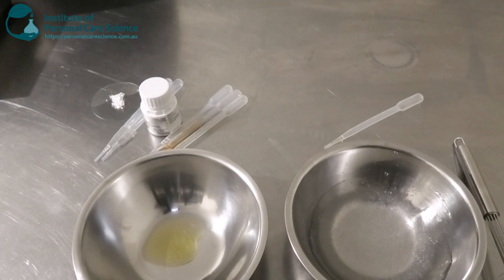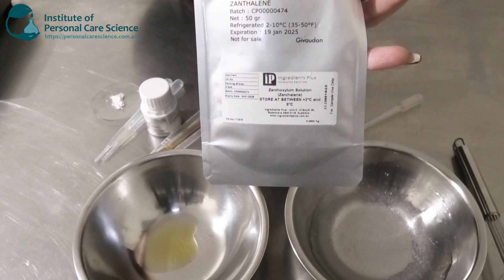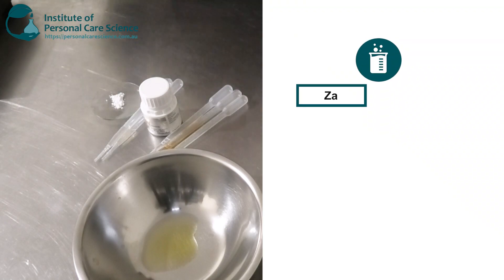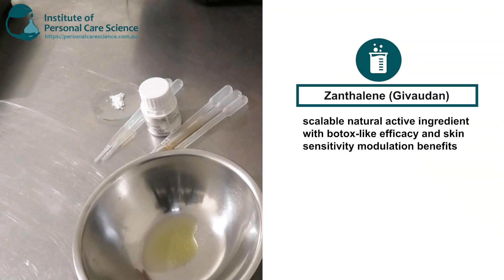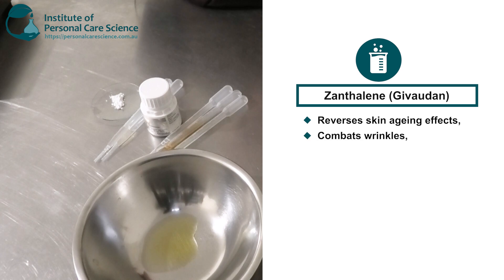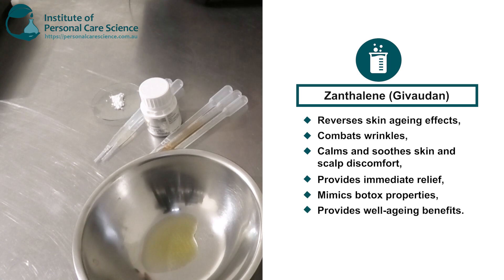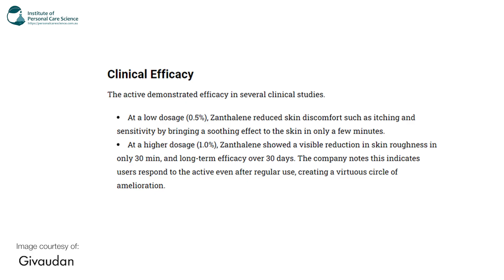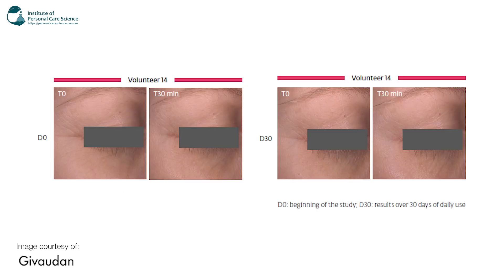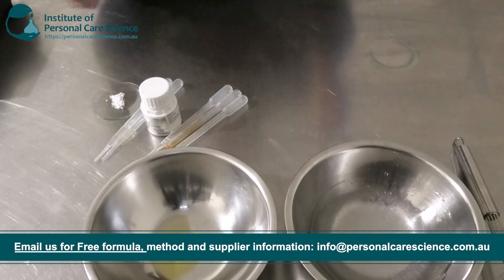My star active here is the Xanthalene by Givaudan. This is the instant Botox-like active. It's a natural active with Botox-like efficacy and skin sensitivity modulation benefits. It's good for reversing skin aging effects, combats wrinkles, calms and soothes skin and scalp discomfort. It also provides immediate relief, mimics Botox properties, and provides well-aging benefits. It has some really good efficacy data to go with it and it's also EcoCert and Cosmos approved.